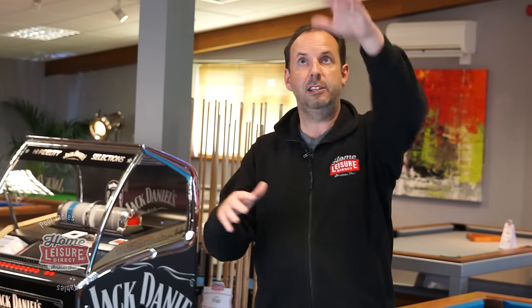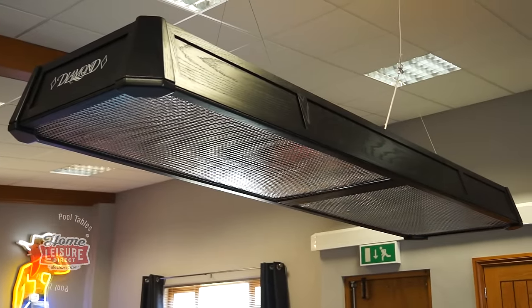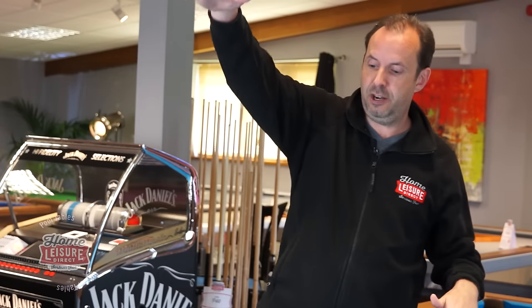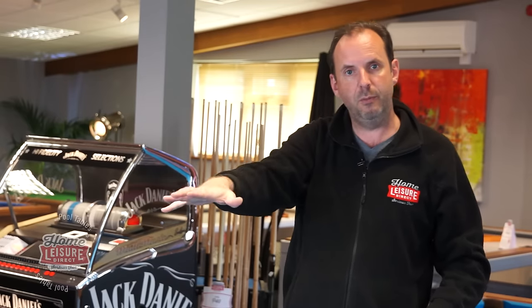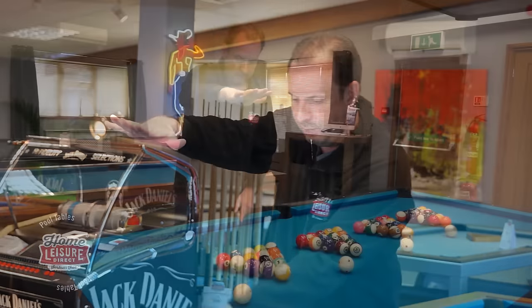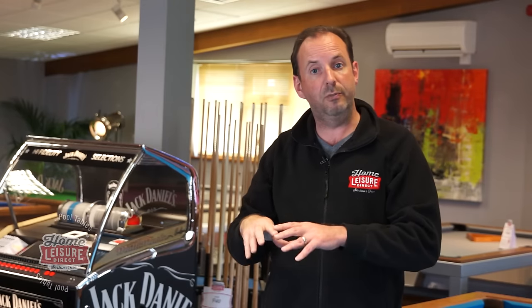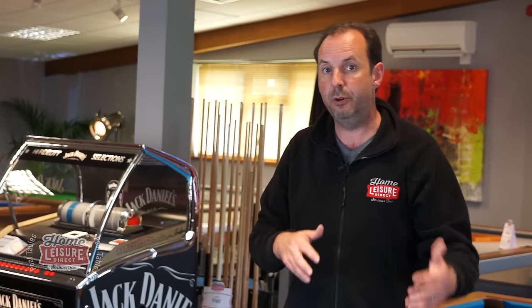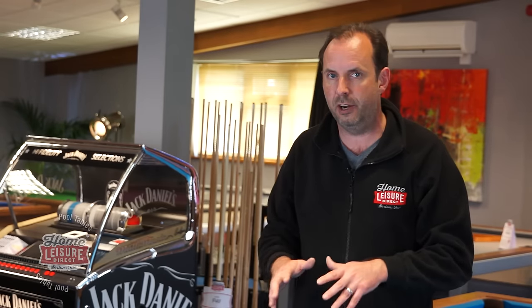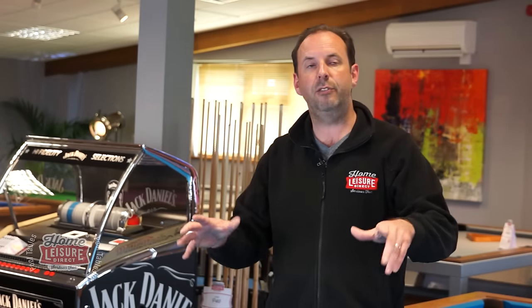We also carry professional-grade lights, including the Diamond light currently illuminating this table. It has a patented design where a diffuser runs the full length of the light, spreading illumination evenly across the entire table with no shadows — even when you lean over it. SAM also make some fantastic lighting models that match their pool tables. If you need advice on lighting or what heights to place them at, our advisors can help.